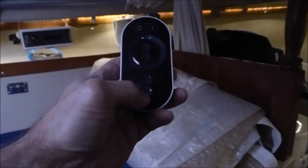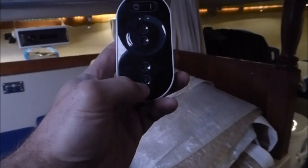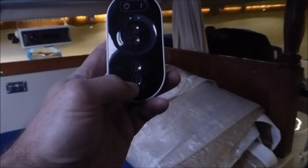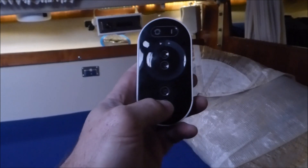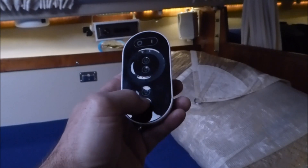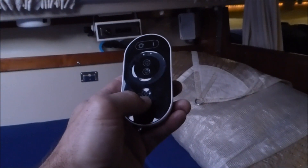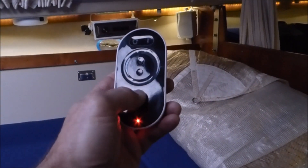What I think most people are having trouble with is they are expecting instant response from the controller. But you actually have to press and hold it down a little bit. Now I am going to demonstrate dimming the rear — you should see it dim out — and now I am going to hold the other one to raise it back up.